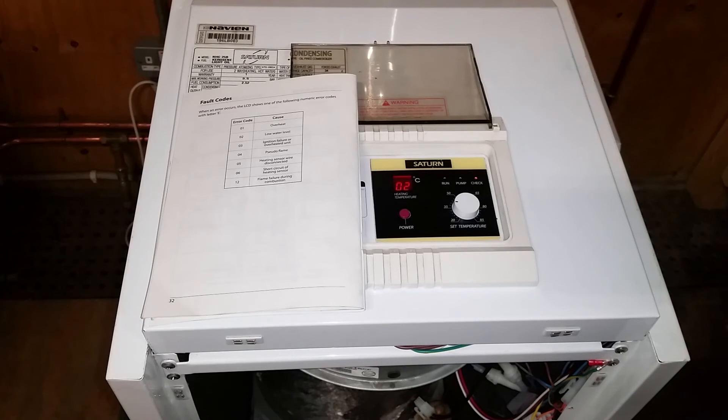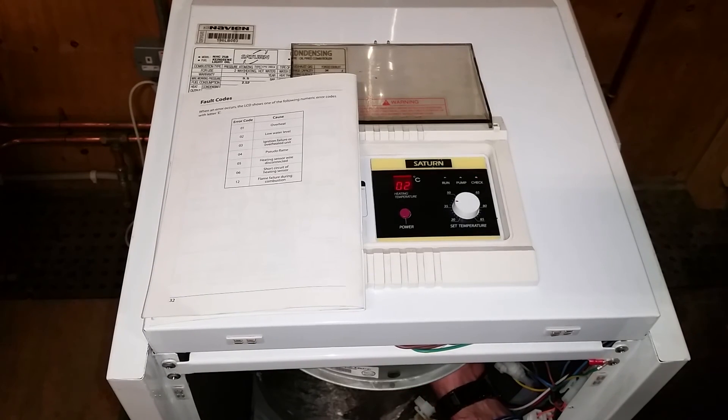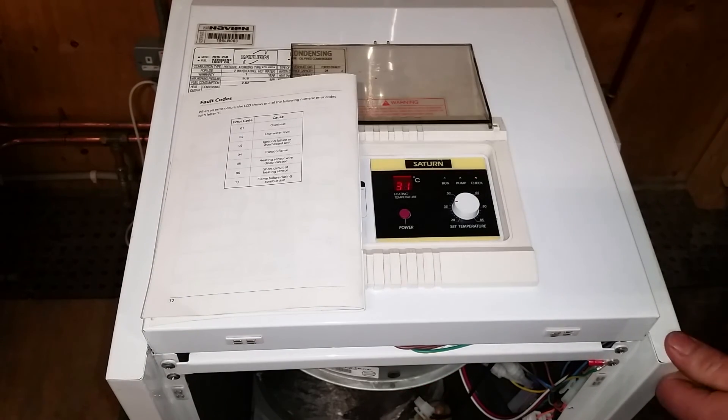I'm now going to put the wire back onto the sensor and it should automatically reset itself. With that back on, we can see the check light is off and we are back to reading the corresponding temperature currently in the boiler.